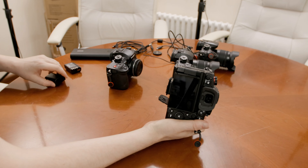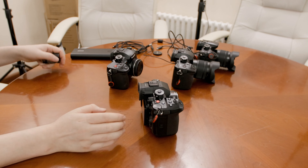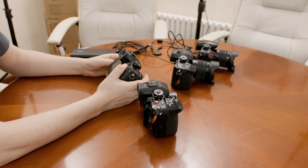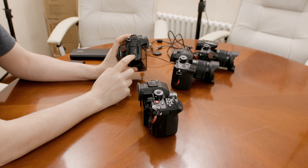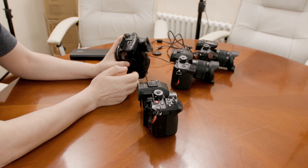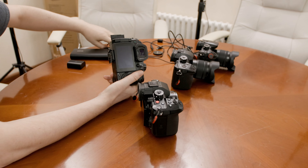Those limitations didn't exist in the GH5 Mark II, but they do in the GH6. The other thing we got — which came with the GH5 Mark II already — is a new charger powered by USB-C, and a USB-C port in the camera. This supports PD power delivery. You need 9V for this.